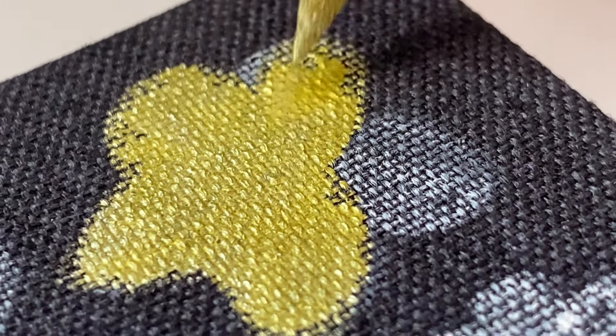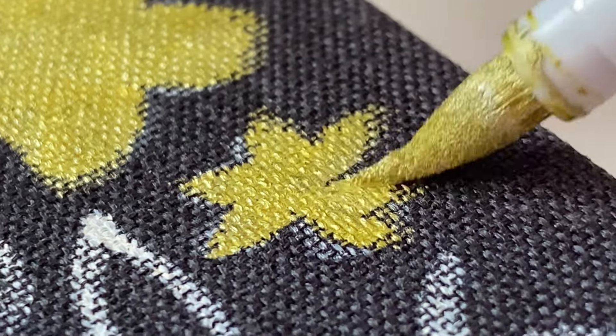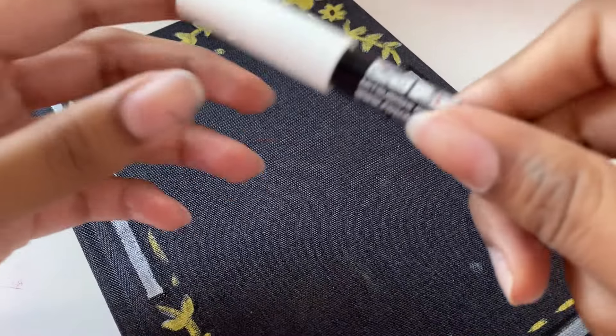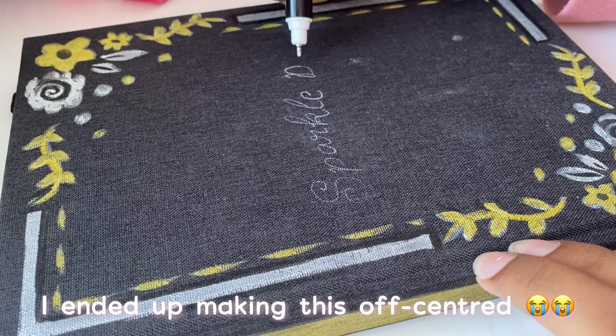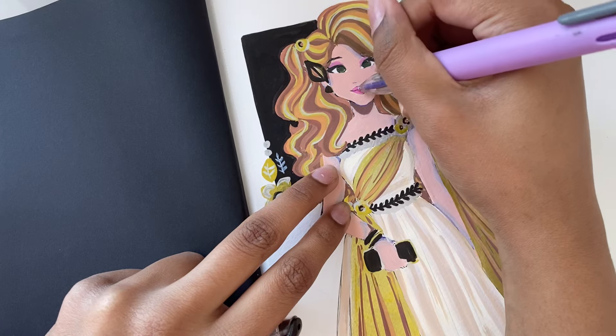One more thing: in terms of reactivation and using a dried marker — I know that for Poscas, when your marker feels like it's about to dry out, you can shake it and do the same thing you did when initially activating it. But with these pens, if they ever become a bit dry, I'm not sure how to fix that, though I feel like if I did some research I would find out.